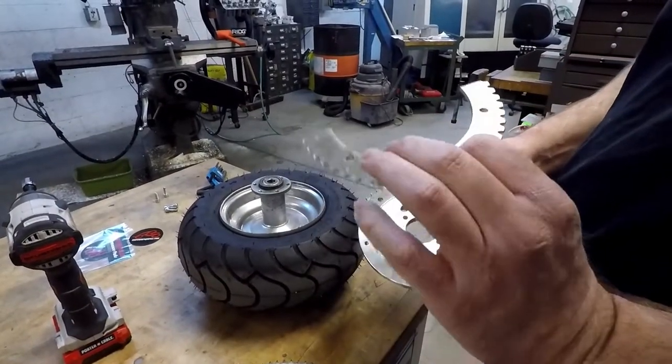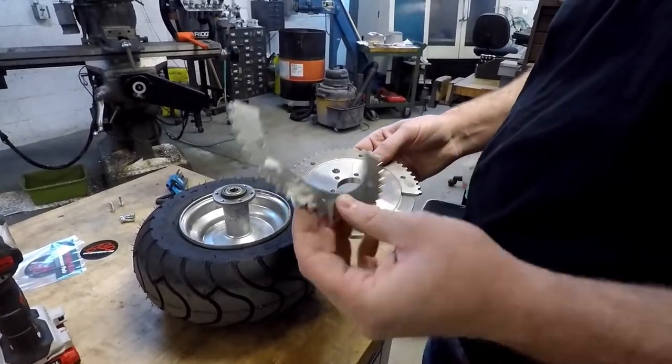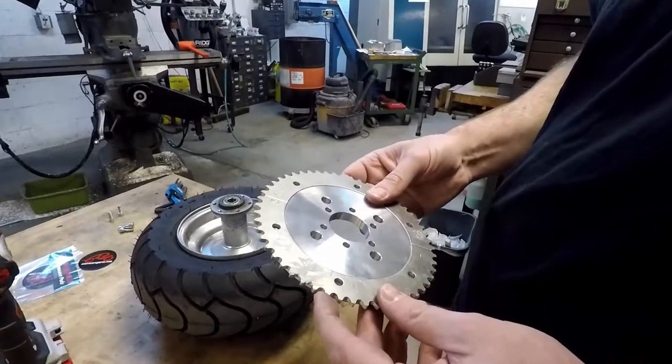One thing to note: on Go Power Sports' website they show these being anodized red. These are not red — I'm not even sure they're anodized. They actually just look like raw aluminum to me. So heads up on that — they're not quite as advertised.